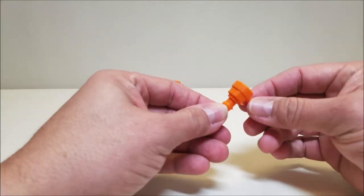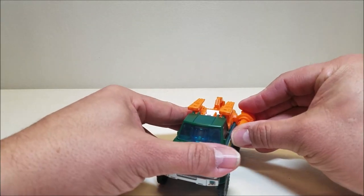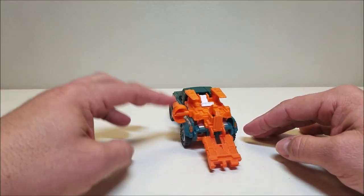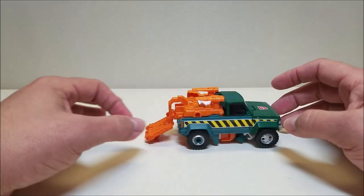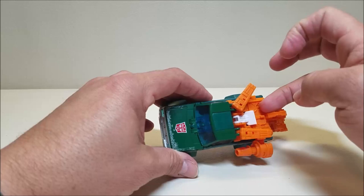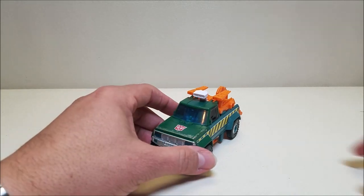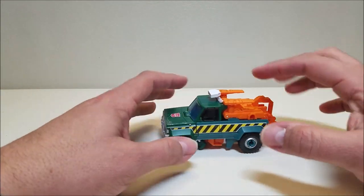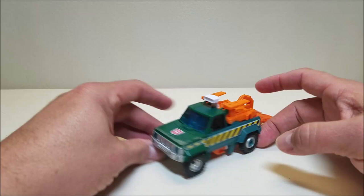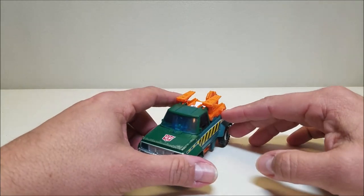He does come packaged with his weapon, which we'll see in robot mode. In vehicle mode the instructions tell you to just peg it in on the side, but I don't like the way that looks — I'm putting it in Prime's trailer instead. I have seen a lot of people use it as a searchlight for vehicle mode and it doesn't look terrible. But I like to keep it down the way the instructions show.